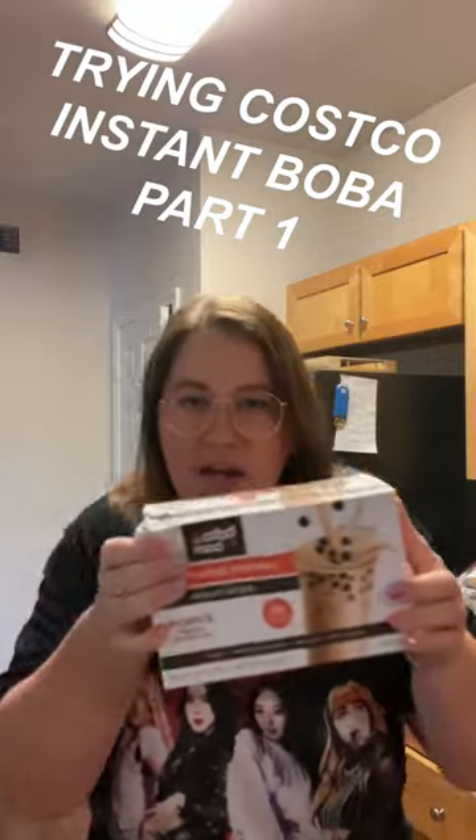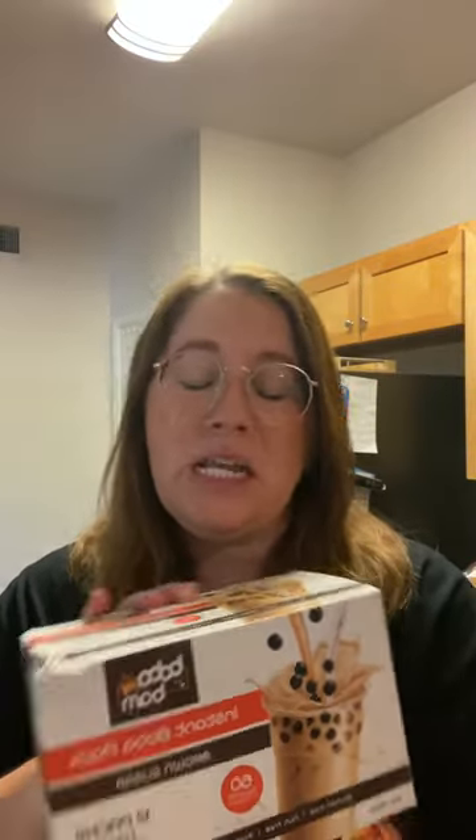Today we are doing a review of this product that I found at Costco. I literally screamed when I saw it because I was so excited — it is the Boba Bam instant boba pack in the brown sugar flavor.